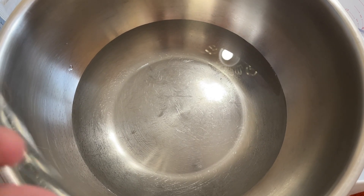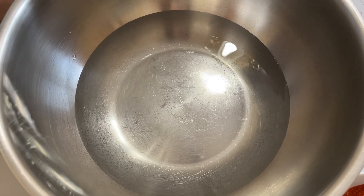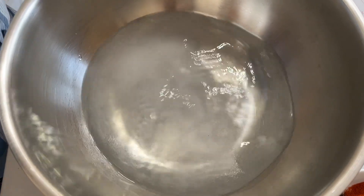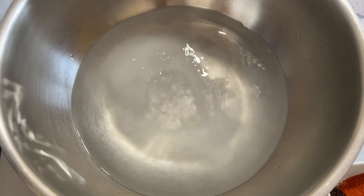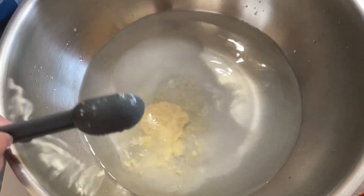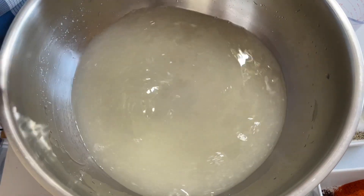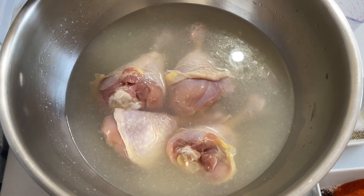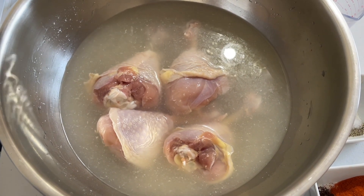For our wet brine, we only have a few pieces of chicken so we don't need that much liquid. I have four cups of water, a quarter cup of salt, an equal amount of vinegar, and one tablespoon of ginger paste. I'm going to mix that around. Once the salt has dissolved, we're going to put our chickens in. We're going to let these wet brine for about an hour or until we get our wings ready.